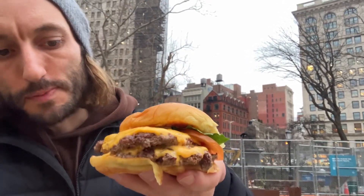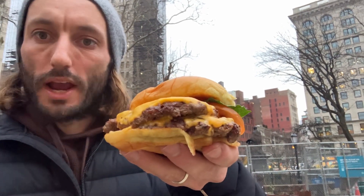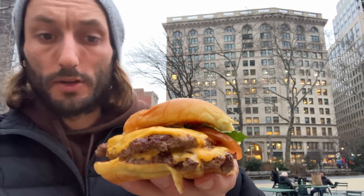I'll tell you a little breakdown. Crispy meat, which is seared on a flat cast iron surface. Maillard reaction — that's where proteins caramelize — develops a lot of flavor.